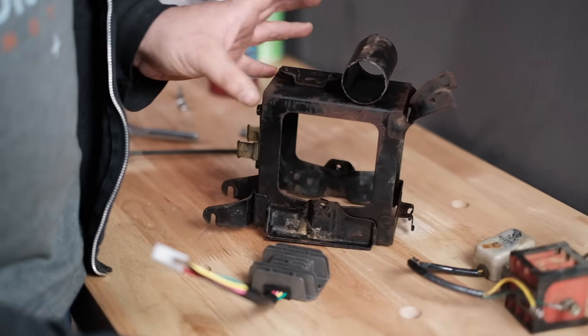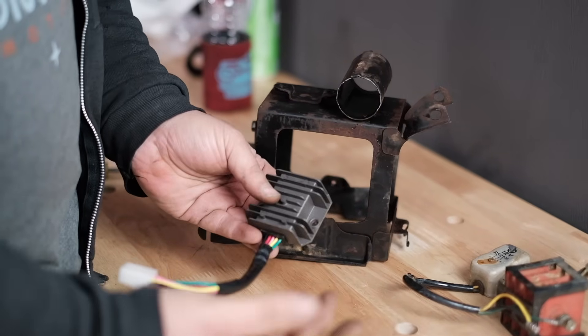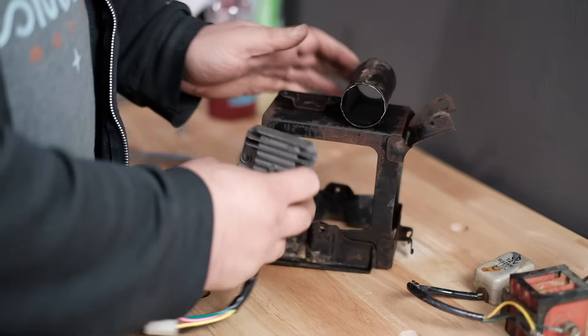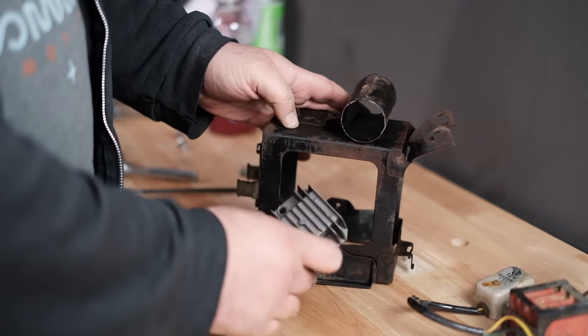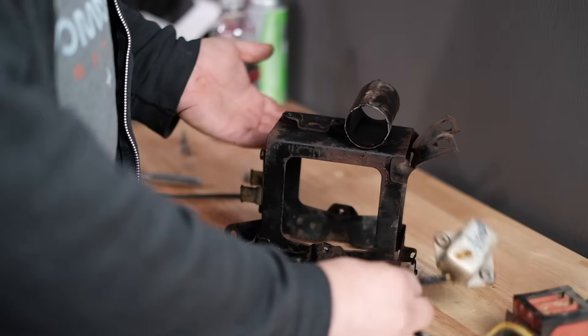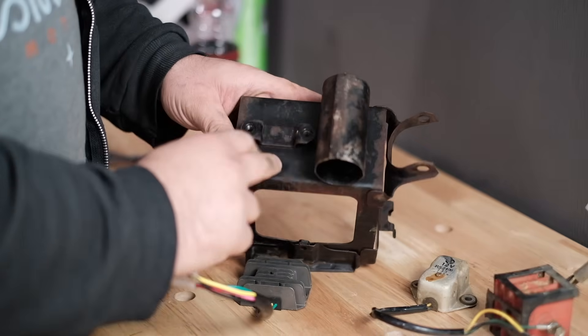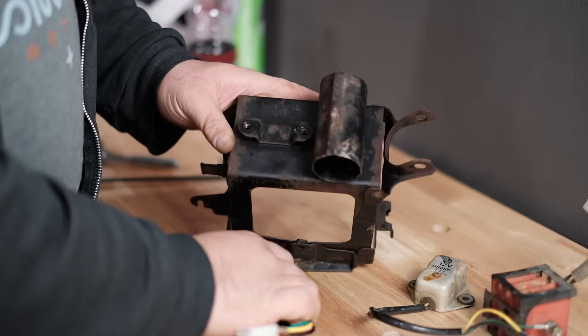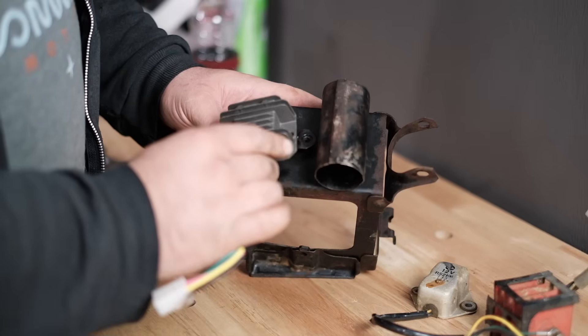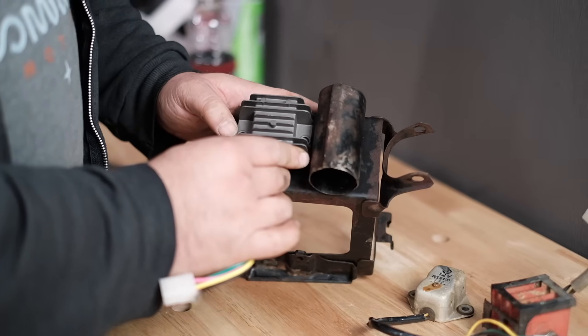We're going to take this over to the bench and swap the pieces out and get the rectifier installed. We get a lot of questions asking the best place to mount the new unit. Technically you can mount it anywhere as long as you have a good solid connection to something metal on the frame. However, a great place to mount it is where your old voltage regulator was bolted — in this case, the bottom of the battery box, because we have a little mount ready to go.